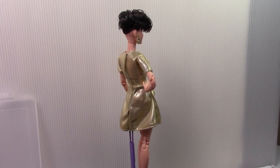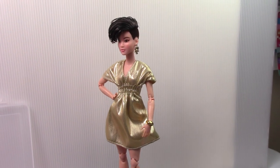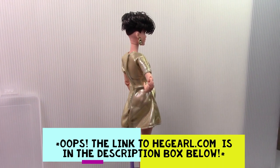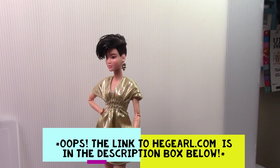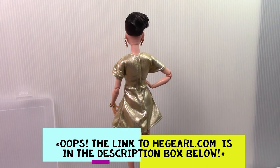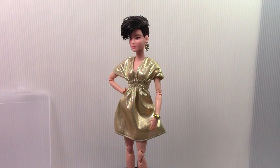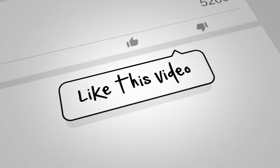If you guys like this video, don't forget to give me a thumbs up — hit that like button if you find this content valuable. If you have any questions or comments, feel free to drop me a line. If you have not subscribed to my channel, y'all need to subscribe. Don't forget to check out my doll listings and 3D printed miniatures at hegearl.com — that link is in the description box. The things I am selling to thin out my collection are all listed on that webpage. The more you buy, the bigger discount you get — drop me a line on Instagram or Messenger. Until the next video, I wish you guys a blessed and safe week. Bye!